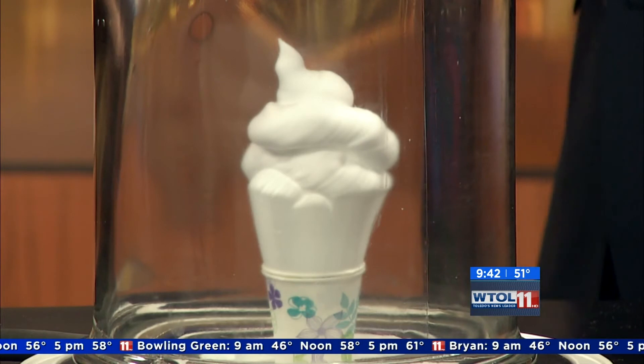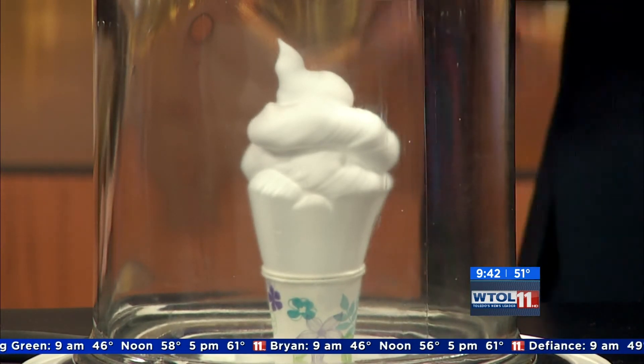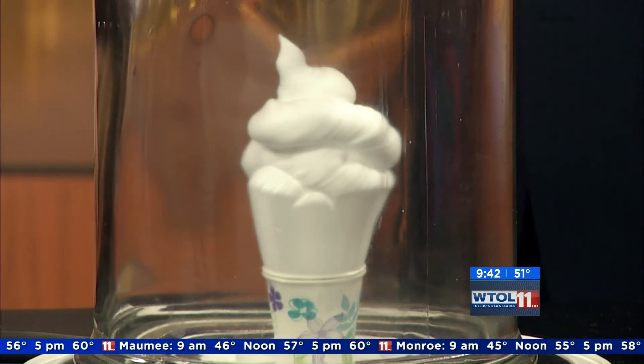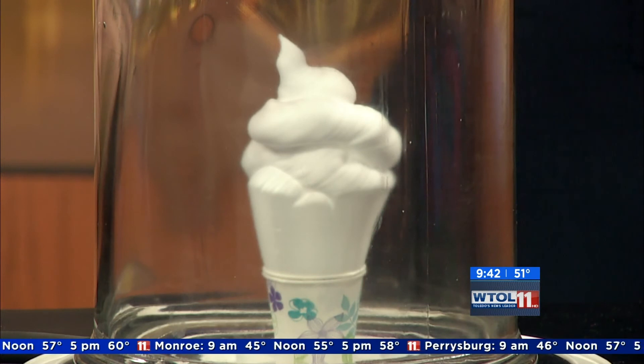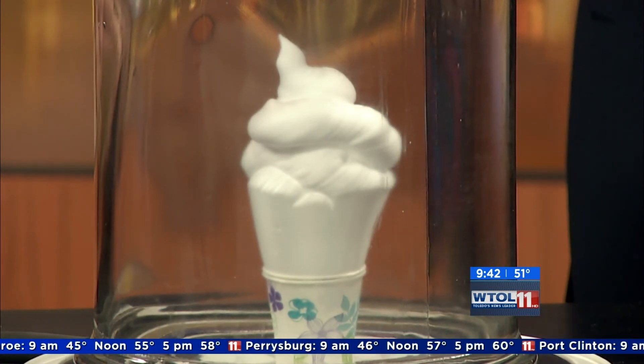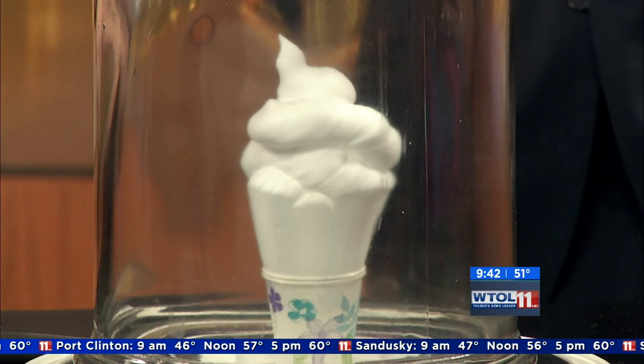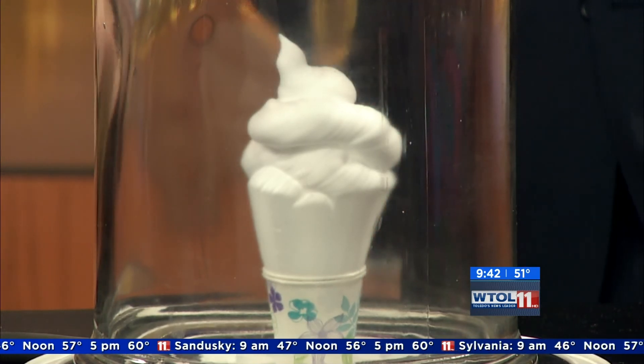We'll let that hang out in there for a second. While this is hanging out, what's going on at the Imagination Station? We actually have green science coming up next week — the 21st through the 26th — you can come down and learn how to reduce, reuse, and recycle, doing some things with gardening and teaching guests all about green science. The dinosaurs have left the building. Hypothetically, if we let this go for another five or ten minutes we could probably fill it almost to the top of the jar. We're pulling the pressure out to drastically decrease it — down to a fraction. All right, let it be bombarded — one, two, three.